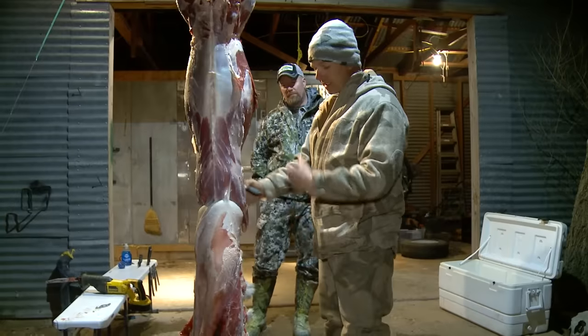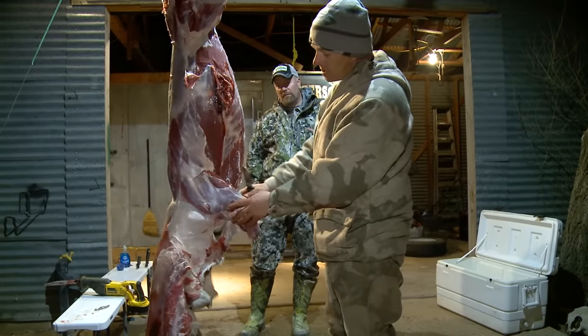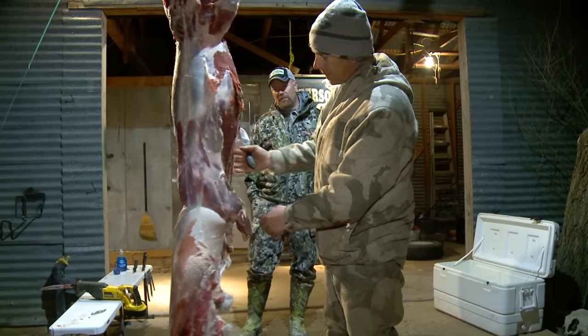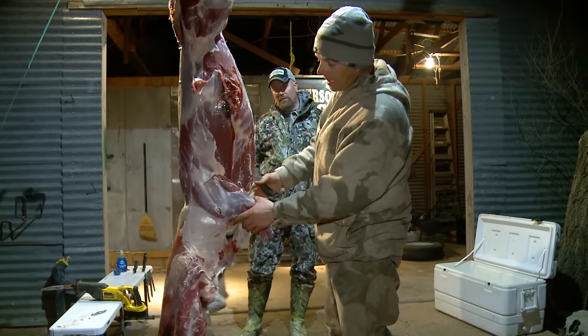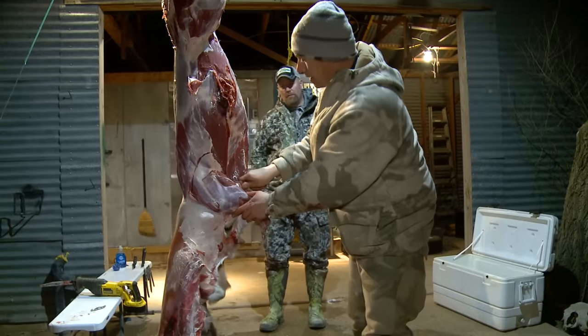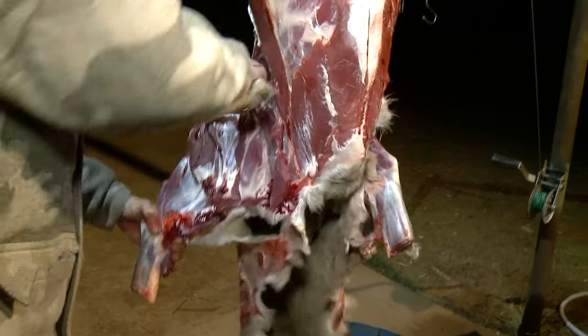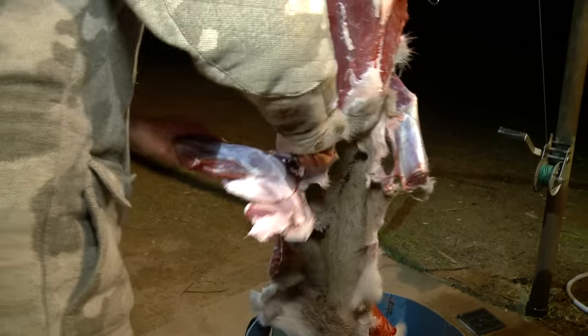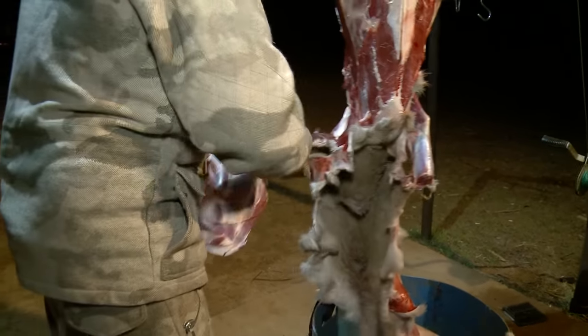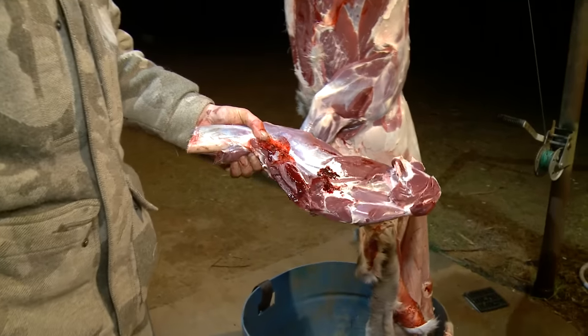You can just leave the skin hanging — you don't have to cut it, it's not in your way. The first thing I do is start with the front shoulders. I cut a moon-shaped cut all the way around the shoulder here, and once you cut that, you can spread it out, put your knife on the inside of the shoulder, and cut down for a nice clean shoulder.